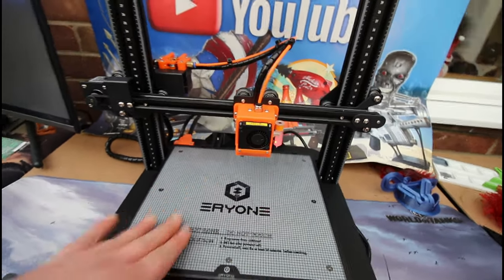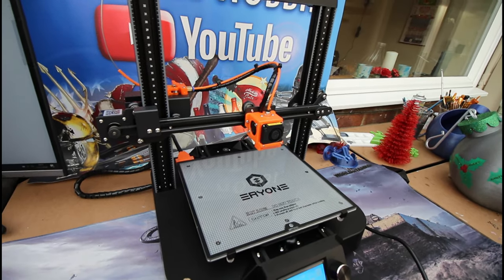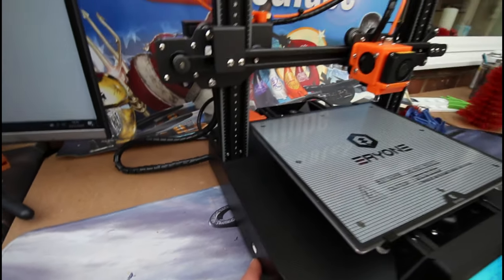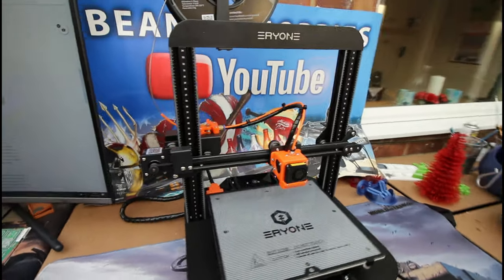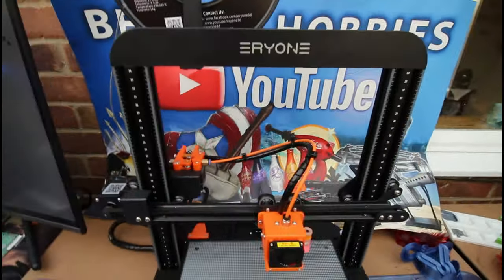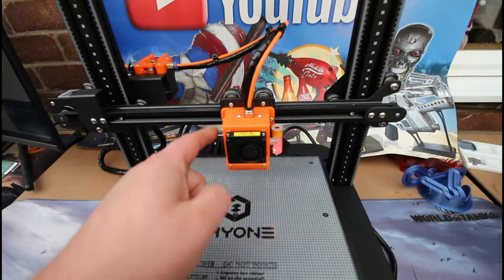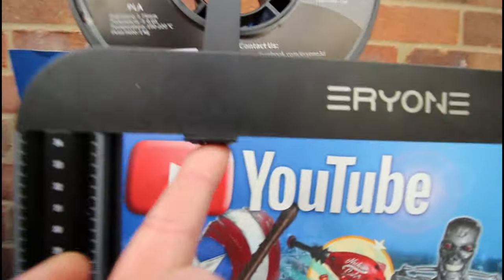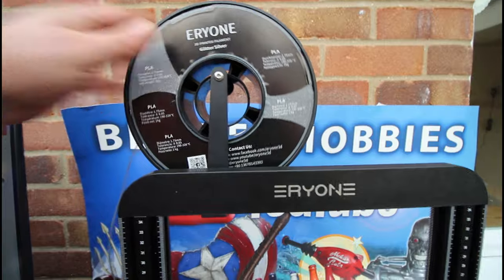It's just a shame the build platform wasn't a little bit bigger. We also have a power resume feature — if you have a power loss it will resume the print. There's USB on the side so you can connect it to your computer if needed. This came in three pieces: the gantry was already assembled, we just screwed it to the base, fitted the two screws holding the hot end, and screwed on the filament spool holder.